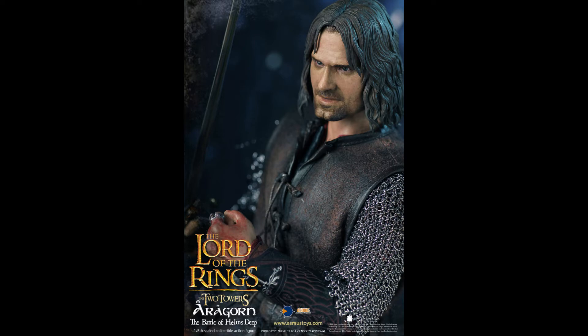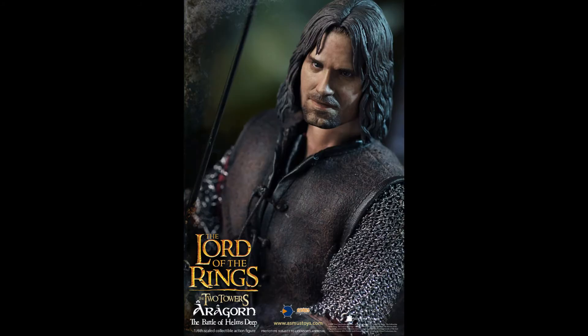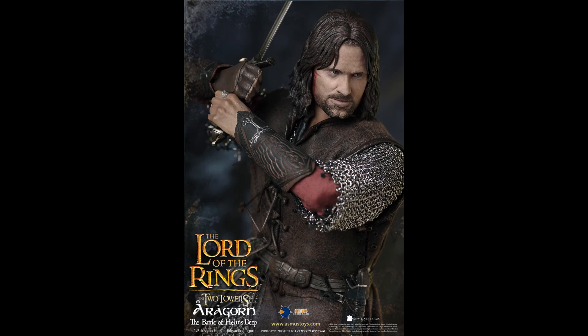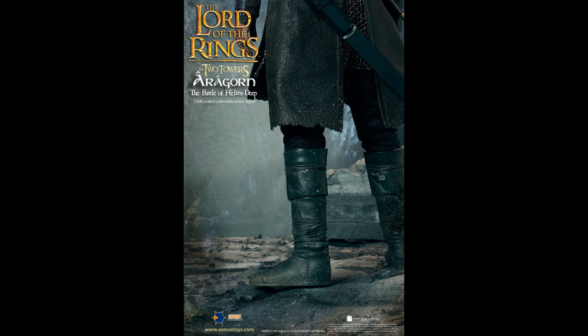He's got bloody hands included, which is a nice touch. If you don't have any Asmus Aragorn in your collection and you really want one, $195 is still not a bad price — I've seen third-party figures more expensive than this. If you're a casual fan, maybe you can skip it. I could see them doing a Return of the King version, but Two Towers is arguably the best movie in the trilogy for me, so I'm going to get it.